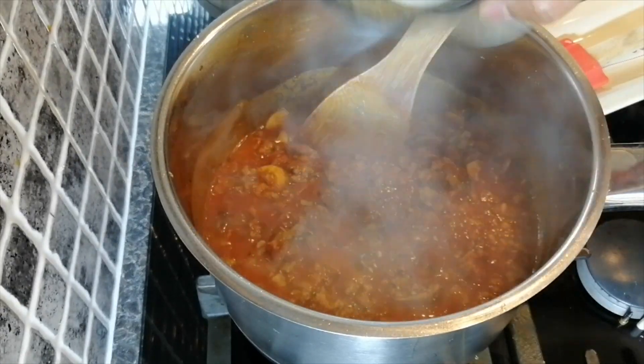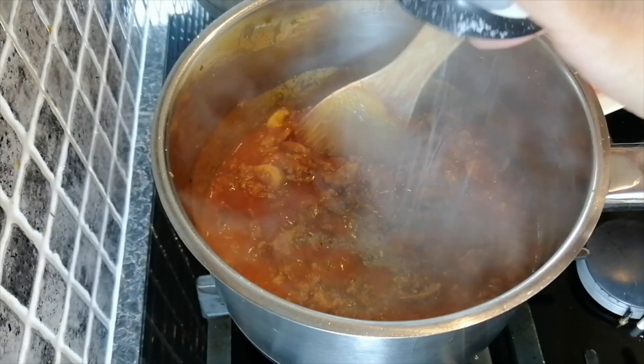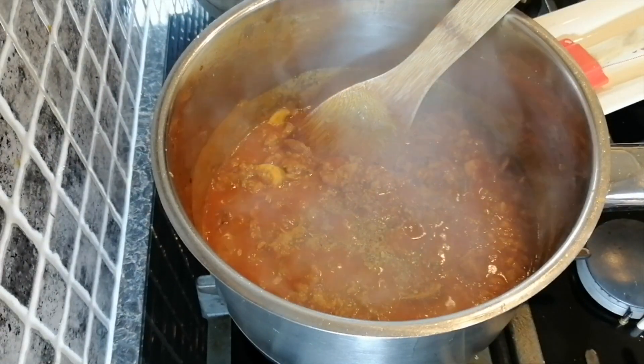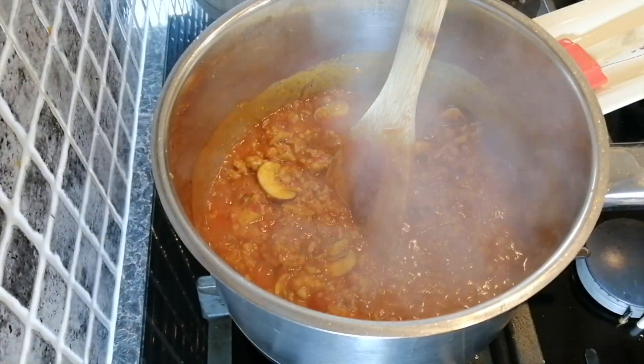I like using some white pepper as well. Season with salt, then you can add your passata.